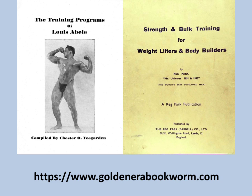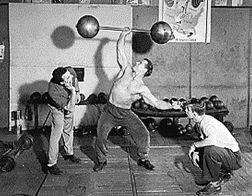Another excellent booklet available online is Strength and Bulk Training for Weightlifters and Bodybuilders by Reg Park — full of intense workouts with compound exercises such as the bench, the squat, and the deadlift, all about building power and massive muscle. It's all available on my website, www.goldenerabookworm.com.